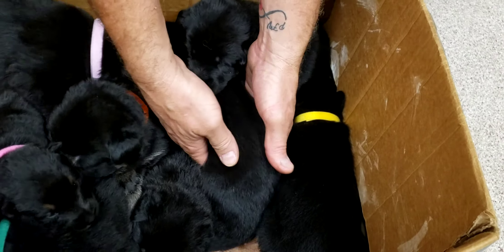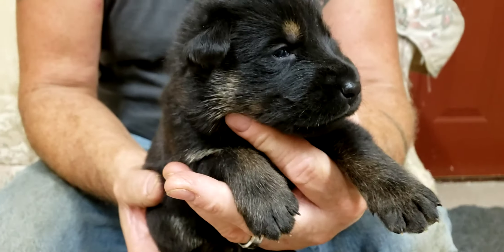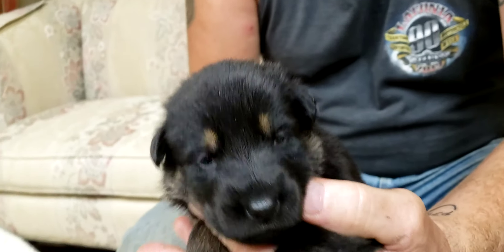And we have yellow. Yellow girl is a black and tan, black and red. She's got little eyebrows.